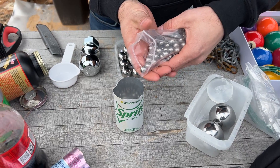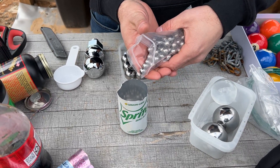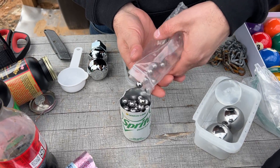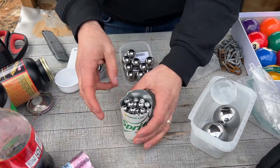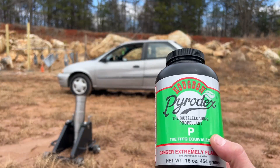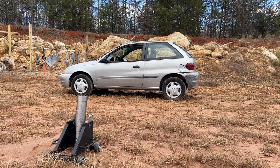First up are the half inch ball bearings. This is like grape shot from old timey cannon shooting. Let's shoot this at the side of the car.